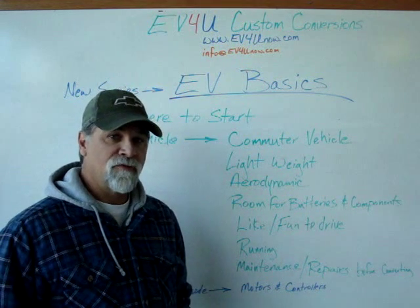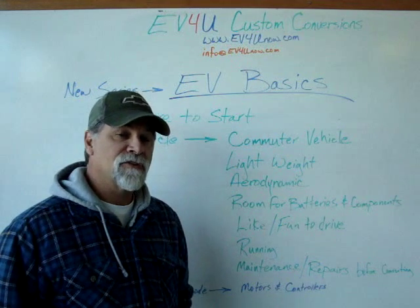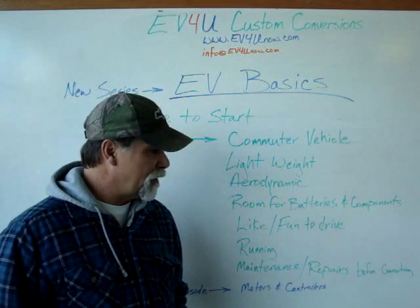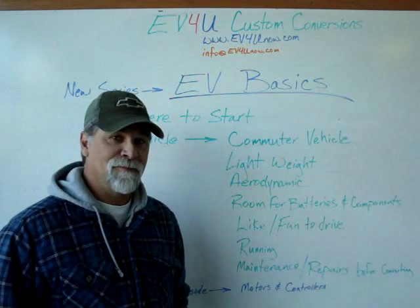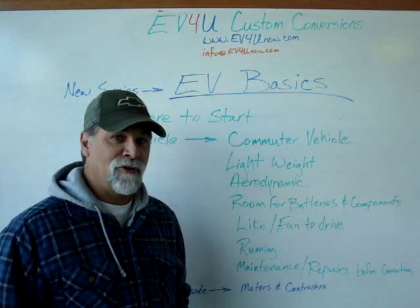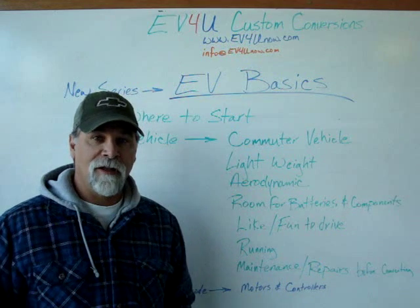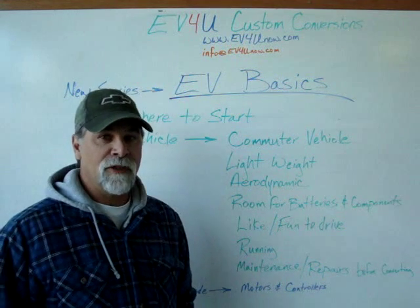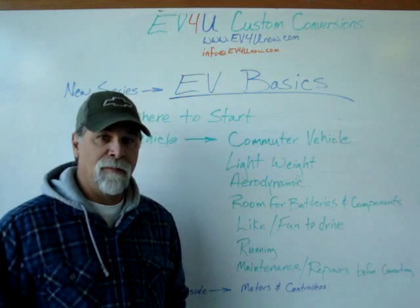Once we converted to electric, we realized that reverse had a little issue — a little noisy in reverse in the transmission. But you couldn't hear it with the gasoline engine. Once we converted to electric, then we knew. If it's not in running condition at all, you don't know what the running gear condition is, and so there's a little bit of a gamble there.